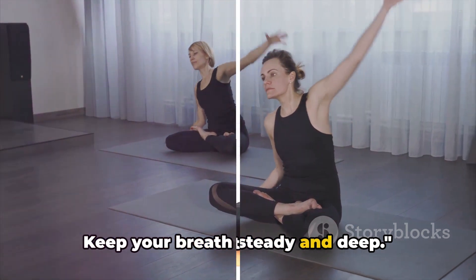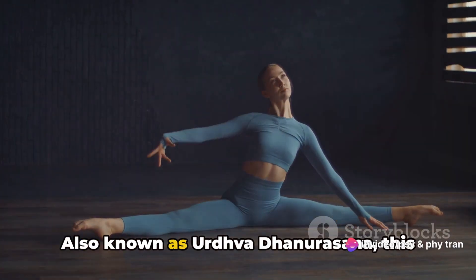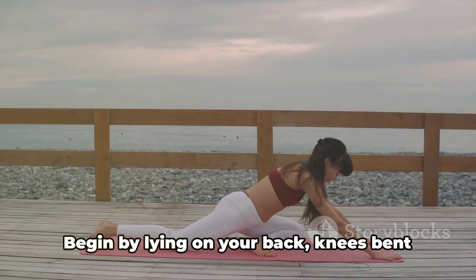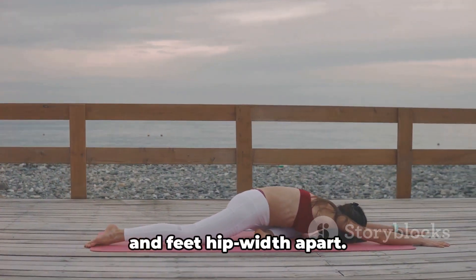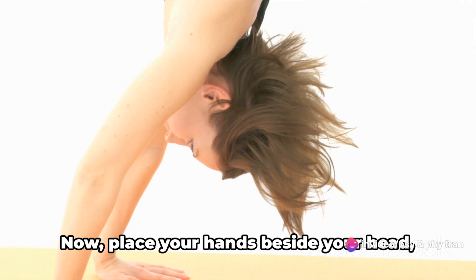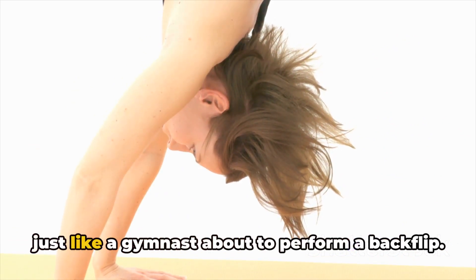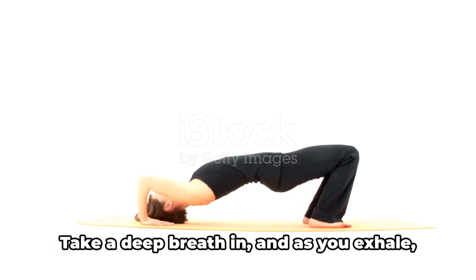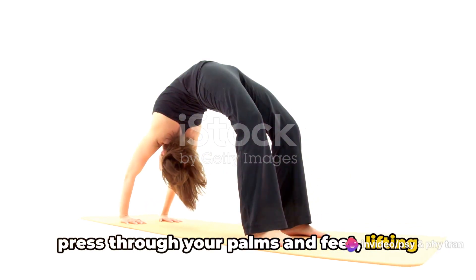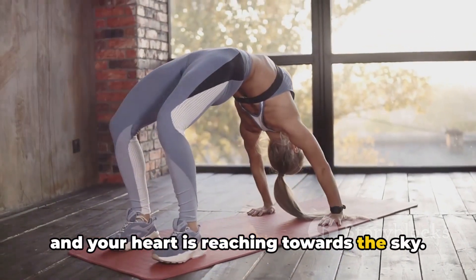Now let's dive into the wheel pose, Urdhva Dhanurasana. This pose is a beautiful expression of strength and flexibility. Begin by lying on your back, knees bent and feet hip-width apart, with your heels as close to your sitting bones as comfortably possible. Place your hands beside your head, fingers pointing towards your shoulders — just like a gymnast about to perform a backflip. Take a deep breath in, and as you exhale, press through your palms and feet, lifting your entire body into a wheel shape. Make sure your arms and legs are straight and your heart is reaching towards the sky.